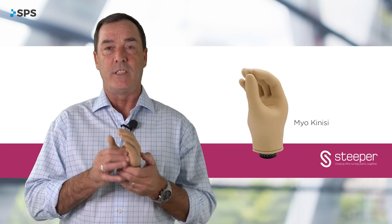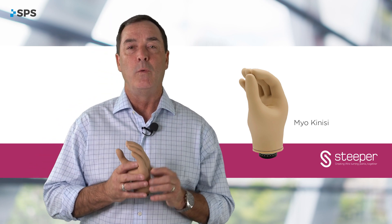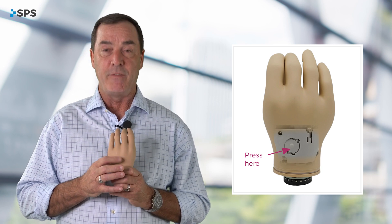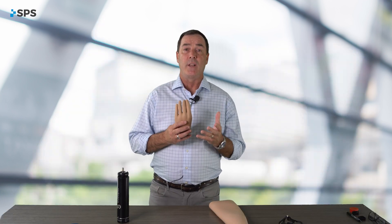It's the Kinesi hand. The Kinesi hand is a standard system type three-jaw chuck hand with some really cool features and benefits for the patient. One of which is a function switch. The function switch allows you to power the hand on, power the hand off. It also allows the user to engage the auto-grip feature.